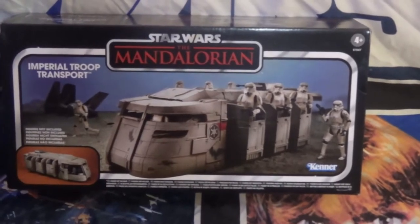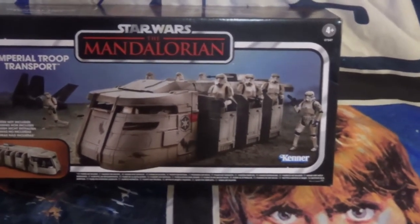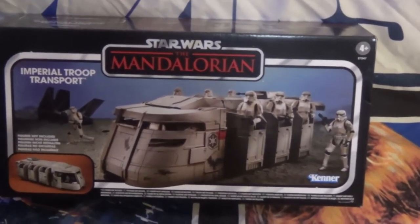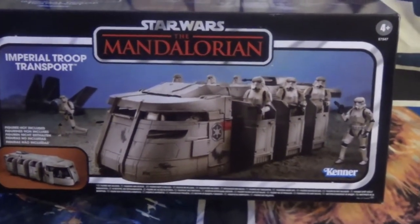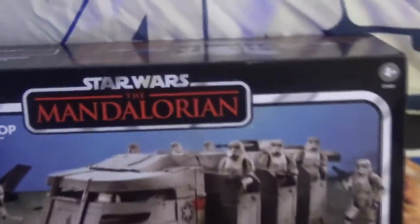Hey YouTube, Volcanic here. I'm back with another review for you. Let's take a look at this baby — I got this at Best Buy, actually. It came in a pretty good box, was in good shape.